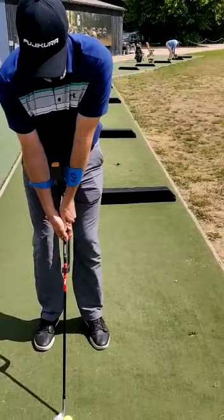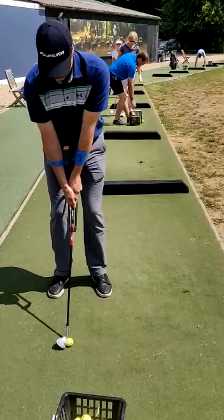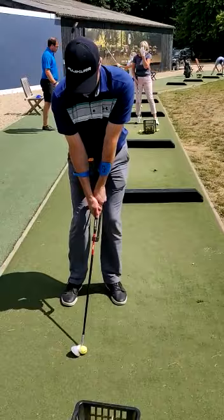You just have to rotate your shoulders. You have to stay very connected, and at the same time you have to be careful regarding the weight distribution of your feet. That's nicer, you see.